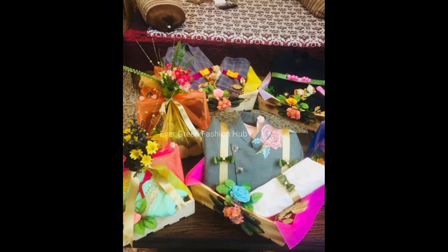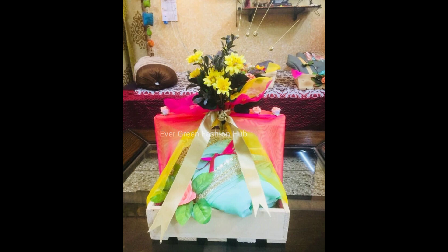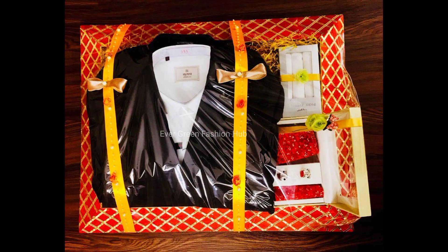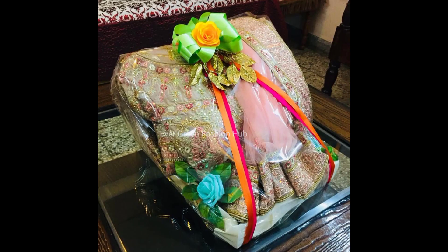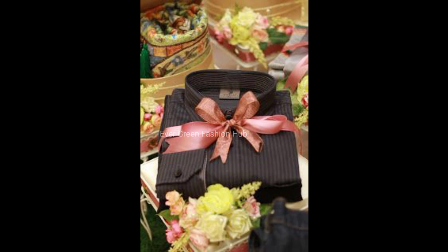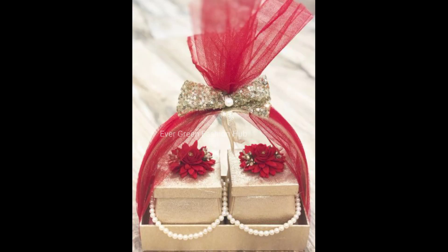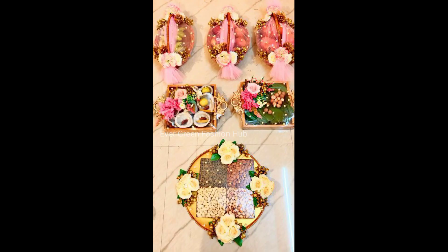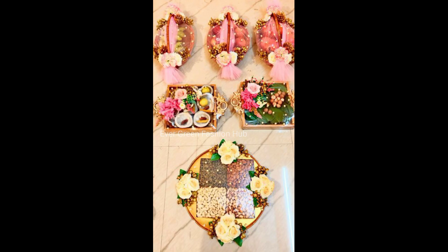Guys, just as you are watching the screen, if you have a relative, groom, or bride — if you are a boy, you can pack it as a gift. And if you want to send a gift to a bride, you can pack it as a gift as well. If you want to make a gift, you can see the gift ideas here and make them.